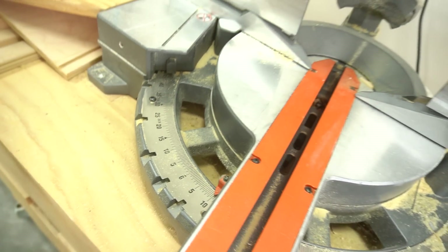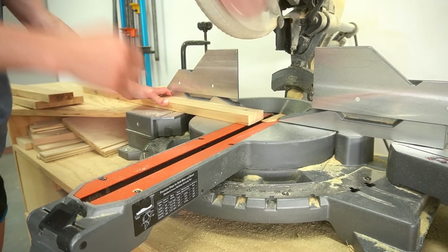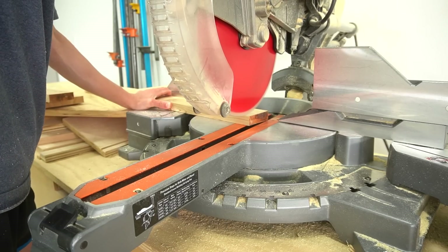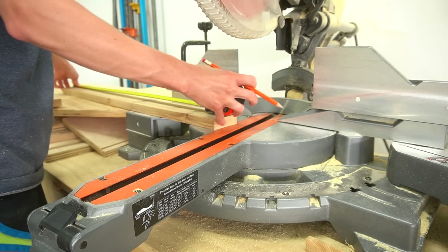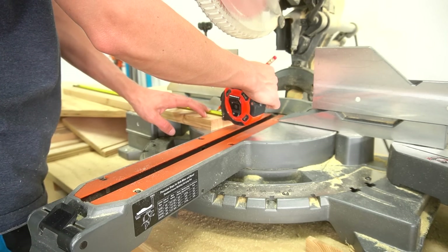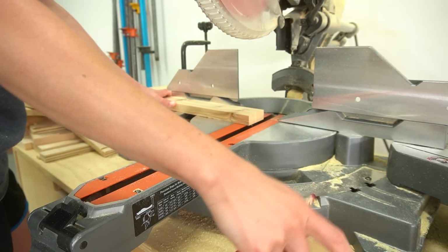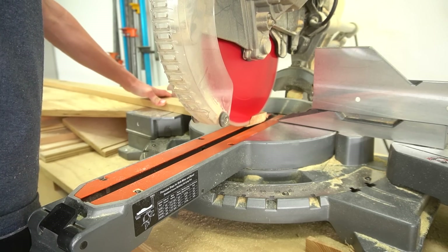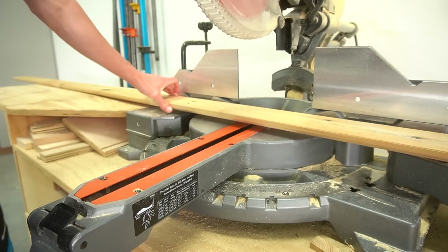Once I got a rough idea of what I was working with, I started by making the side frames of the cart. I cut four cart legs with 10-degree mitered ends. Two legs were about two inches shorter than the others because two will touch the ground and the other two will not, since they'll have a wheel installed on them. I also cut a piece with mitered ends not parallel to each other to go between the angled legs at the top and bottom.